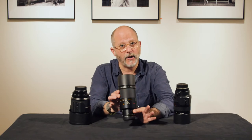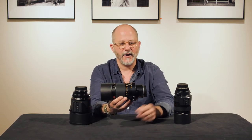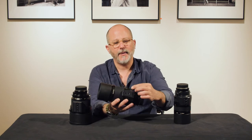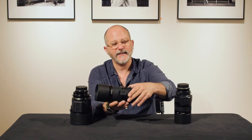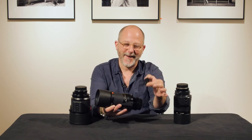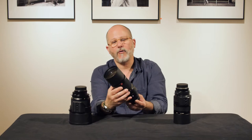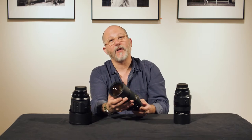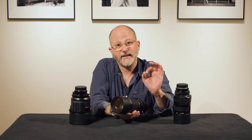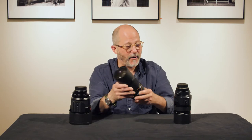Here we have a 280 millimeter f4 Apotelet. You have a tripod cleat built in that rotates around the lens, strap lugs built in, and a cute little filter carrier. F4, apochromatically corrected, which means that all of the color light rays meet on the sensor or the film plane at exactly the right time, giving you colors that really pop. 280 f4 Apotelet — pretty cool lens.